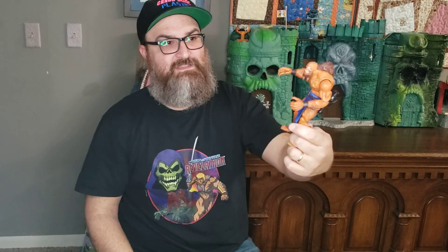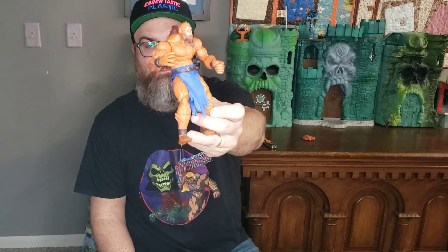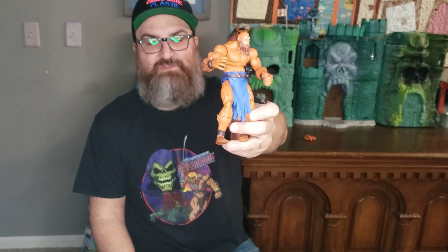It just took me until now to open it up and do a video for it — a bunch of others came ahead of it, I guess. But it looks great, and now I think Wave 2 is complete with this figure open. So I can pose them all together for a Wave 2 picture. And yeah, that's pretty much it. Take some pictures and I will post it for MOTU Monday.